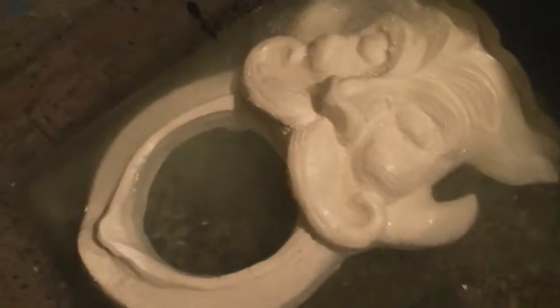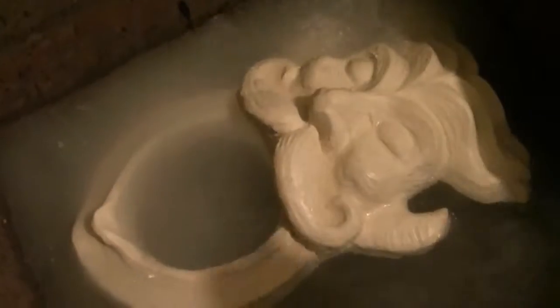Before I paint this, I've got to wash them off and scrub them. I want to scrub off all the mold release stuff — the silicone mold release — because if you don't get all that off of there, it doesn't take the paint real well. So yeah, wash it off before I paint it.